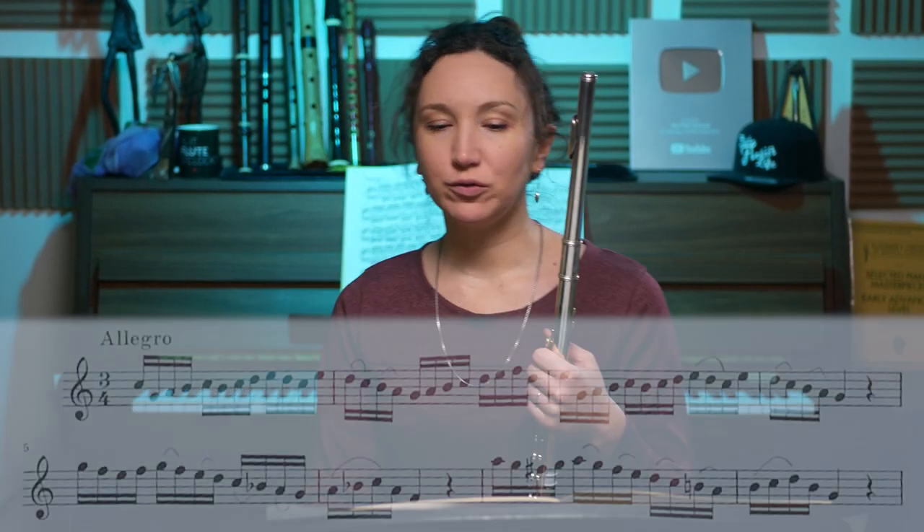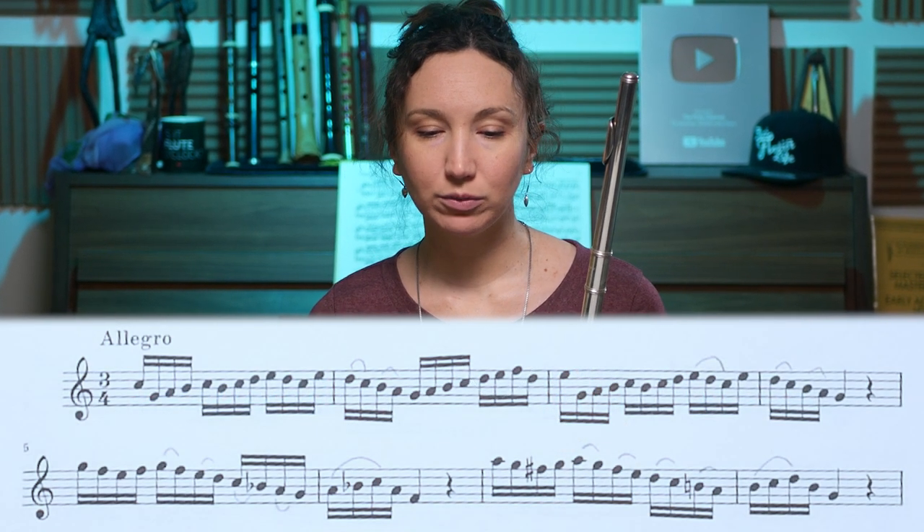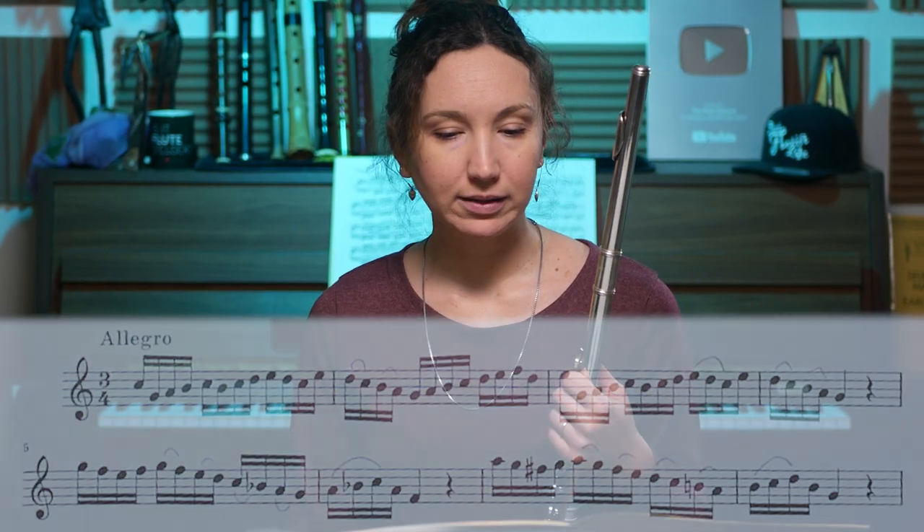Hi, it's Amélie. Today I'm going to show you some ways to work on a technical passage. There are different ways to approach it. I chose a passage from a Bach sonata — the C major sonata, the second movement. I'll just do the beginning, first three lines.